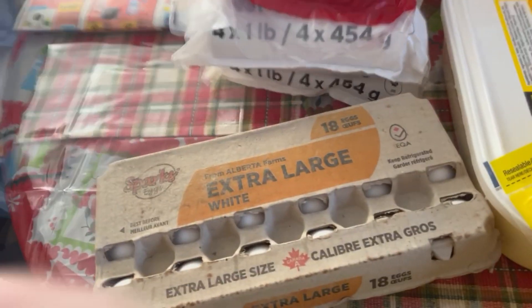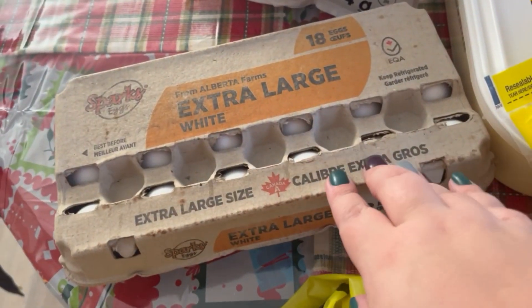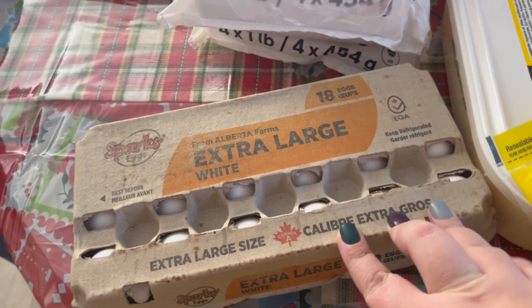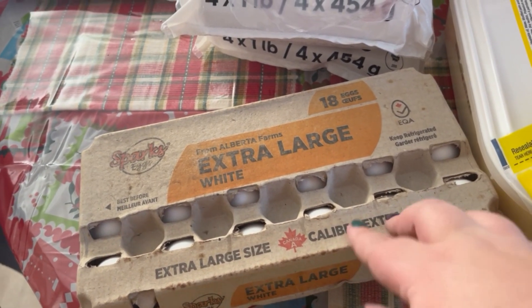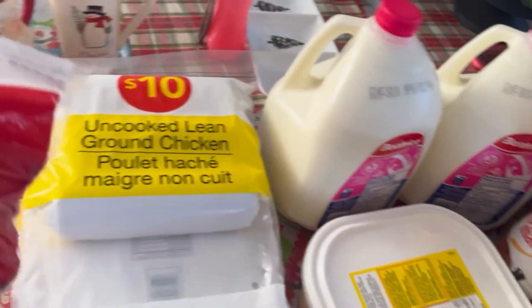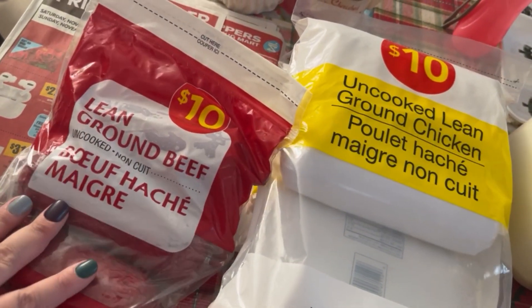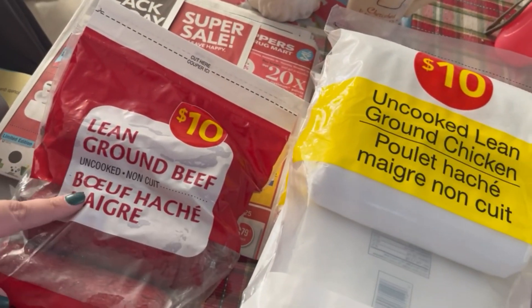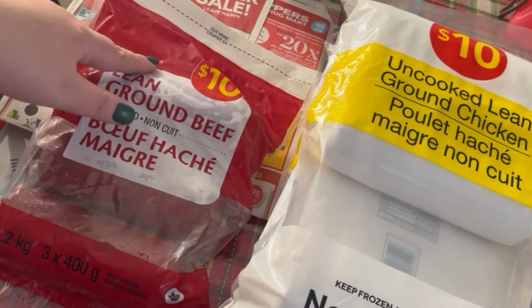Let's jump into this haul. I'm going to start over here on No Frills. I'm going to have to check the order, but I'm pretty sure I asked for two, not just one — so she did a mix-up. But I got one 18-count of eggs. And over here I've got a pack of frozen lean ground beef — the uncooked ones. This is the best way for us to get our ground beef because it's ten dollars for three pounds.